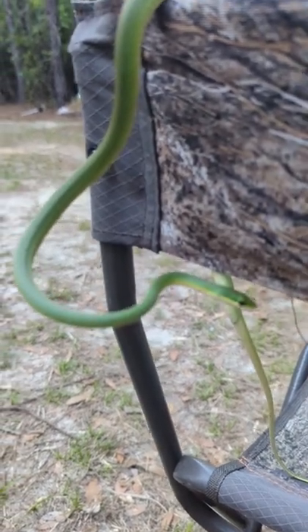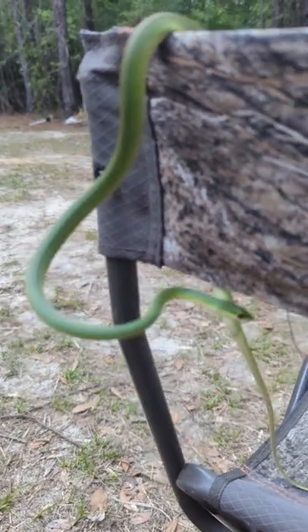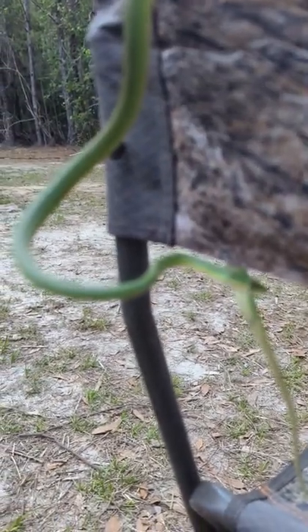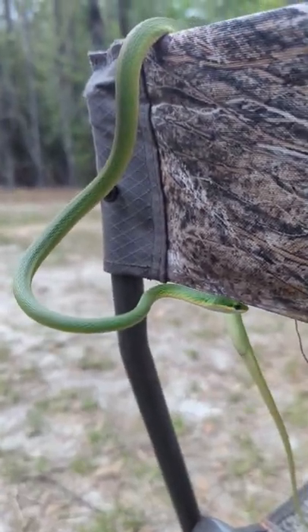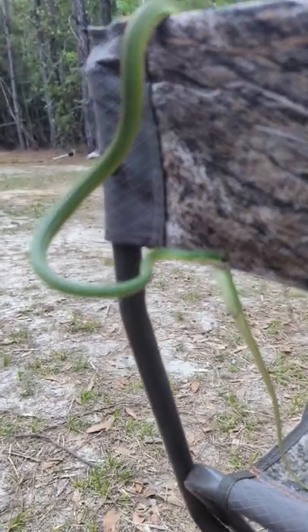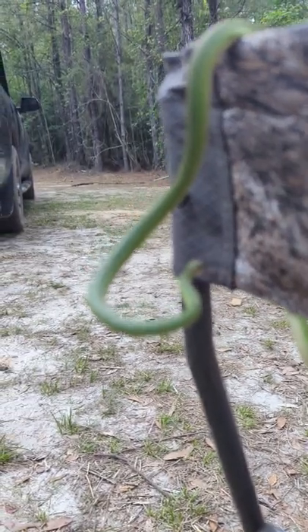Commonly called a grass snake, this is actually a rough green snake, and it'd be a great addition to your garden or around your trees and permaculture beds. He is a predator of insects that hangs out mostly inside vegetation, inside trees or plants, hunting around to eat the insects that would otherwise eat your plants.